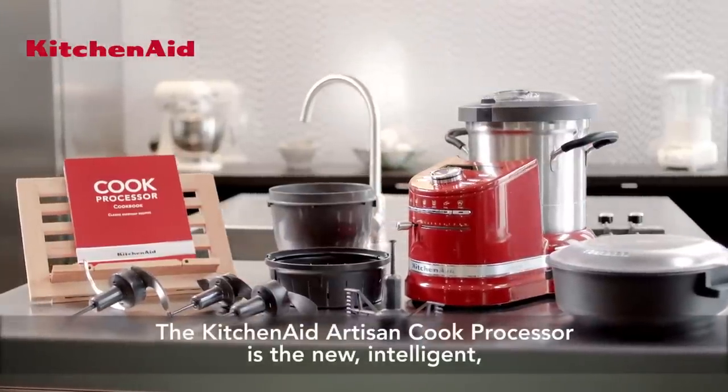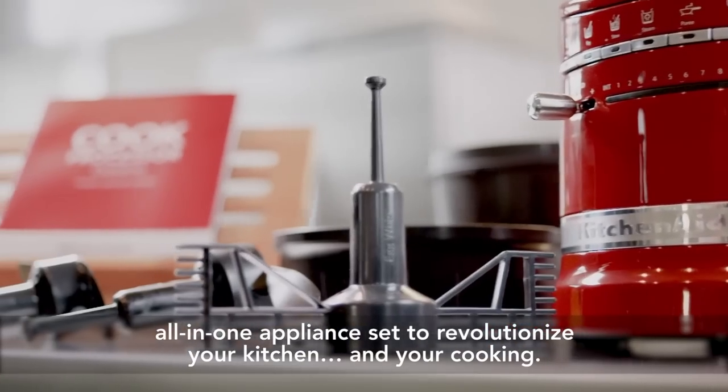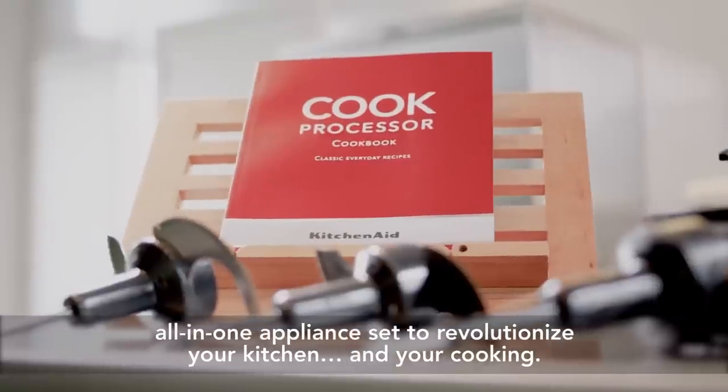The KitchenAid Artisan Cook Processor is the new, intelligent, all-in-one appliance set to revolutionize your kitchen and your cooking.